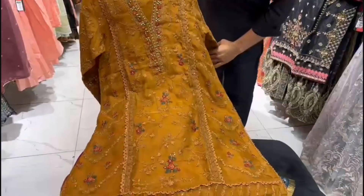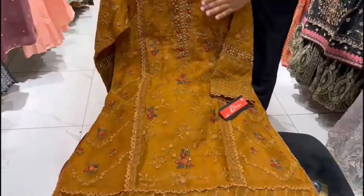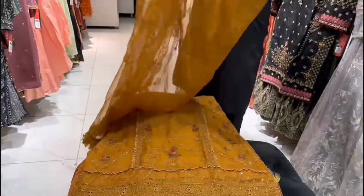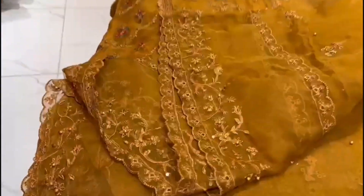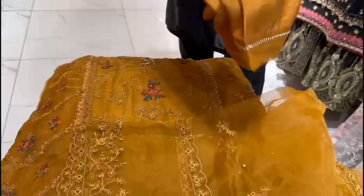It has a back plane, it has a proper laces work, it has an embellishment neck, it has a very nice dress. This is also a dupatta — the dupatta has a proper embellishment. It has a plain trouser.